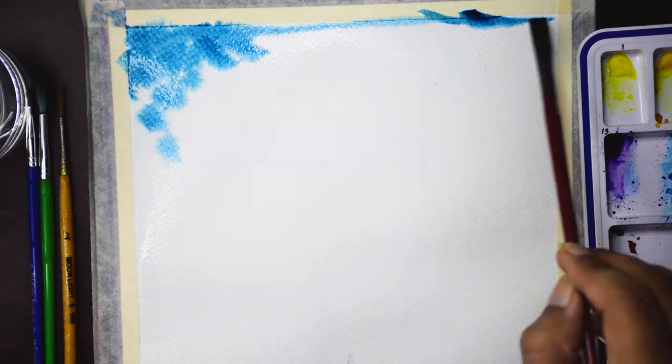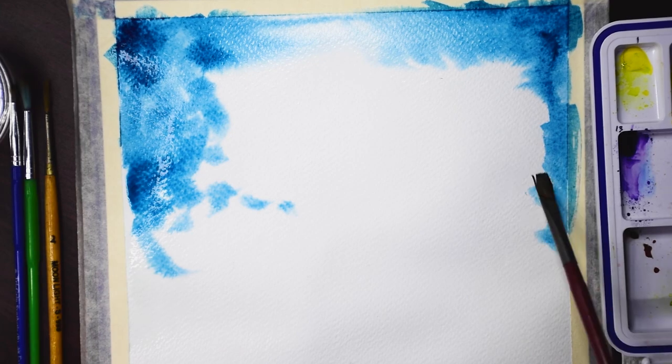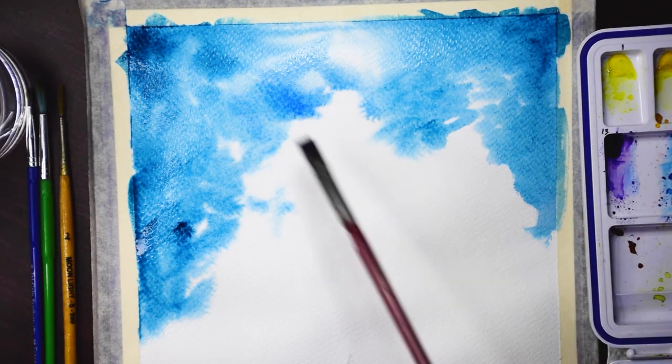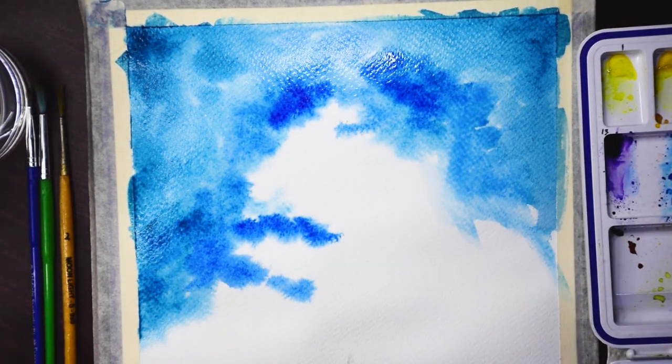So let's get started. First, we apply some water to the paper evenly. I left out the mountain area intentionally because we want to work on the sky first. Next, I'm using cerulean blue and painting at the corners almost randomly. Now I'm adding a bit of cobalt blue and it automatically blends in.